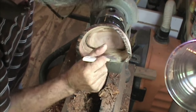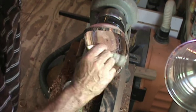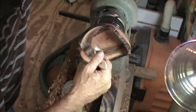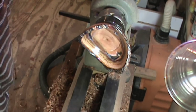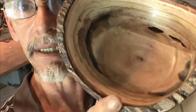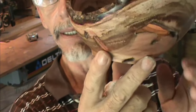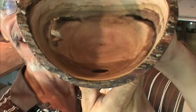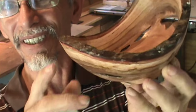The sanding sealer really brings up these colors nicely. This is where it looks like I don't have a great finish on it — I didn't spend a lot of time on the inside since I was iffy about this piece. But it really turned out to be a rather nice looking natural edge bowl — a natural edge Brazilian pepper tree.